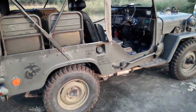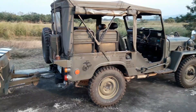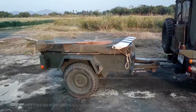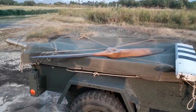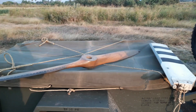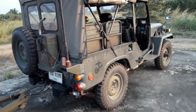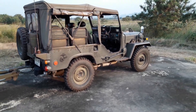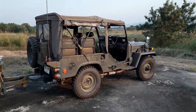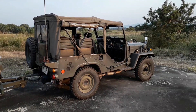I also got this trailer along with the deal, and even got a wood propeller and a Yui tail rotor blade thrown in. What's kind of cool about this Jeep is it's made by Mitsubishi — people don't really know that Mitsubishi made jeeps from 1953 to about 1998 under license to Willys.